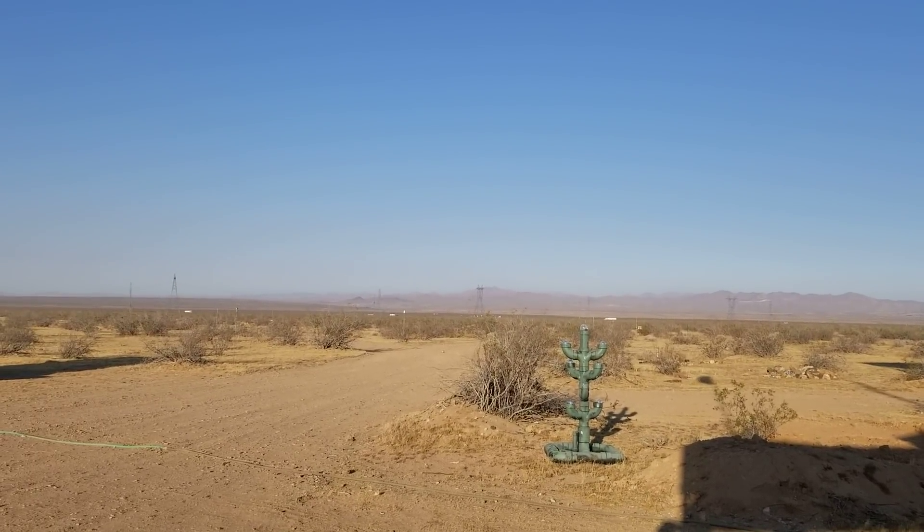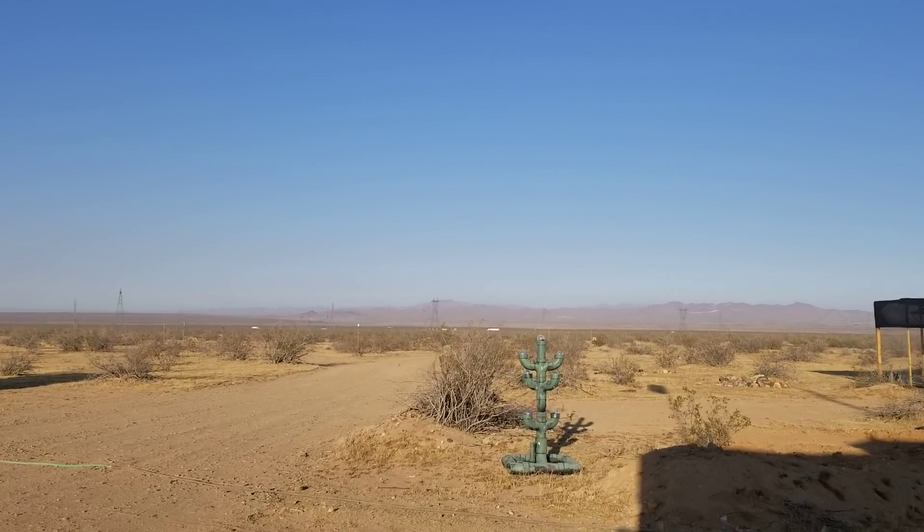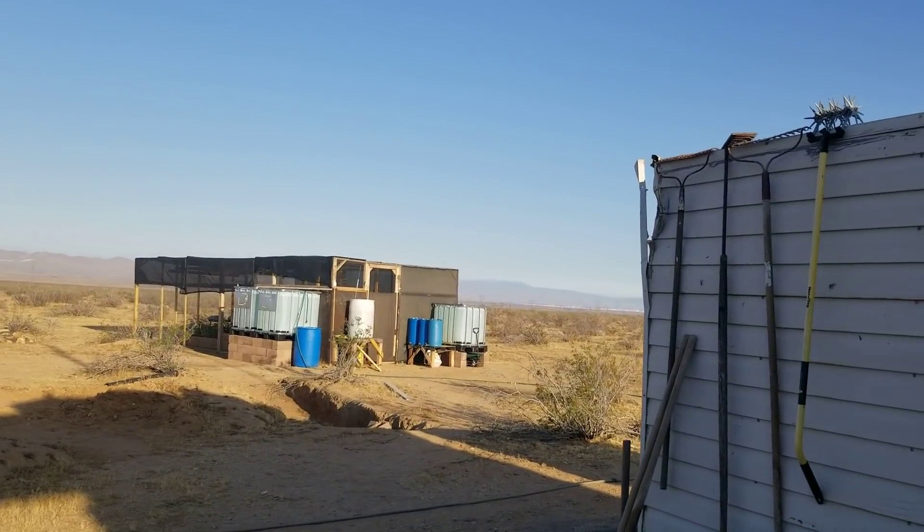That's one of those things they call an act of God — it just happens and there ain't nothing a human can do about it. If there was, boy, that would be one rich guy. As you can see, everything down there at the garden house is just fine.